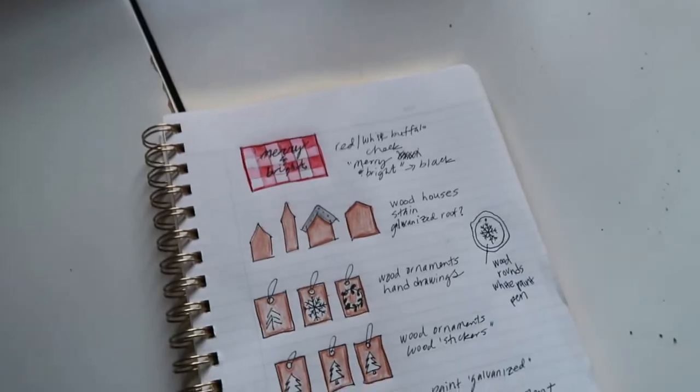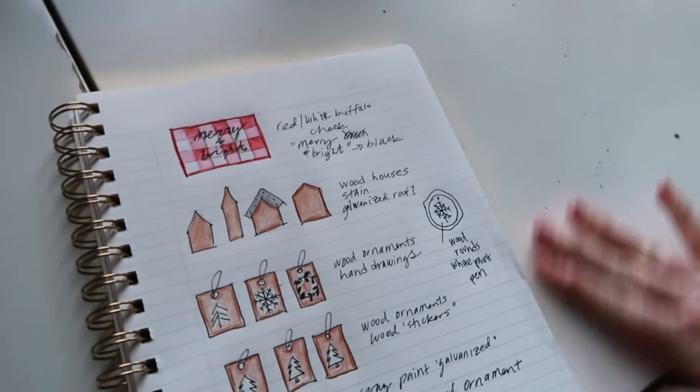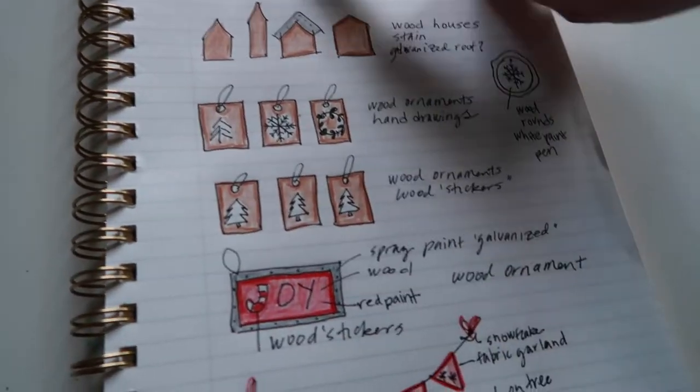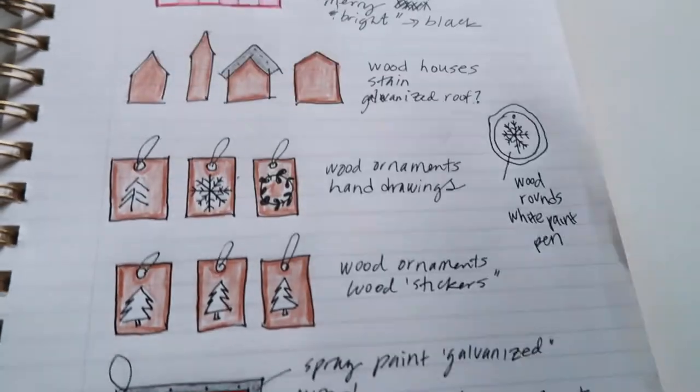I pulled my hair up — got a little hot outside — but I wanted to backtrack a little bit and show you my process for some of these craft projects. There's not a whole lot of tutorial involved with a lot of these, but I want to show you how I think through things and then how I make it happen. The first thing I do is go to Pinterest, but then I start to map it out with my little notebook here. I'm not going to show you the top one because that one's kind of a secret.